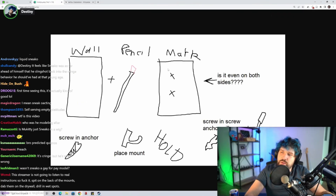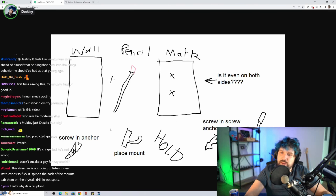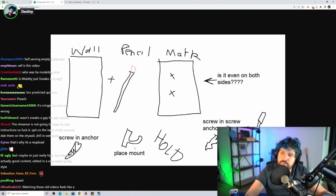Wall. Pencil. Mark. Is it even on both sides? Screw in anchor. Place mount.